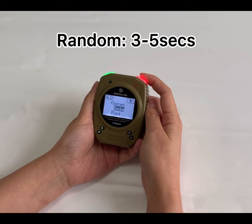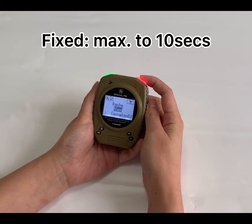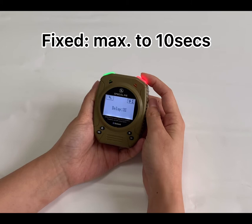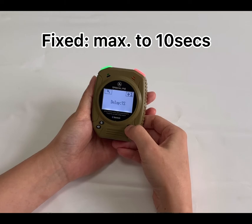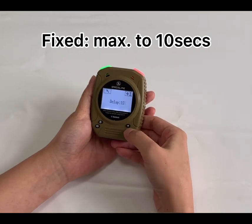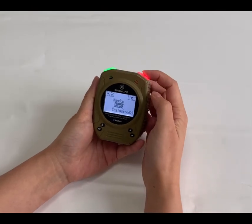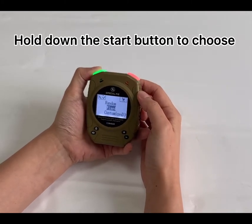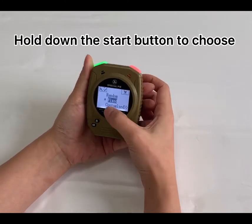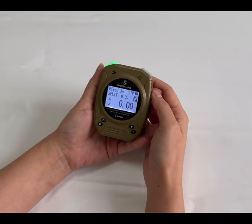For random, there are three to five seconds and every time is different. For the fixed one, you can set the time — like two seconds or five seconds — and the maximum time is ten seconds. If you want to choose fixed, select it first and then long press the start button. You will see this icon here, which means it is chosen. Then go back to the home page.